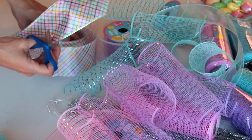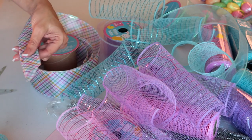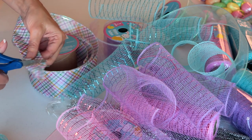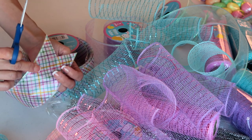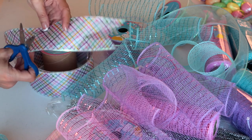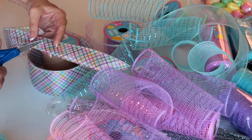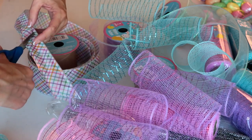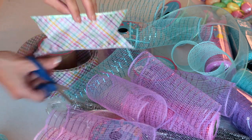Next, I'm gonna take my multicolored ribbon, fold it in half, and cut it at an angle so that I have a pretty end. I'm going to make it approximately six inches long — it doesn't have to be exact — and I'm gonna do the same thing at the other end so that the ends match.